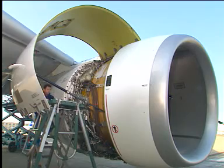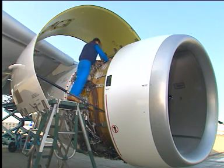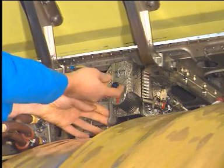Make the thrust reverser serviceable by activating the isolation control unit, ICU. Remove the quick release pin from the ICU.